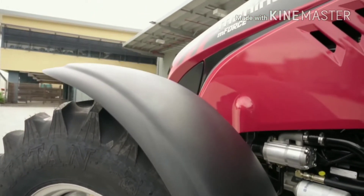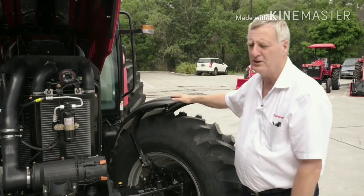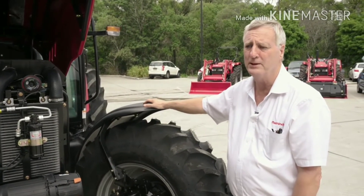A standard feature on the 100p is the front mud guards. These are to protect against dirt and mud flying up and for constant road use, so these are a standard feature on the 100p tractor.